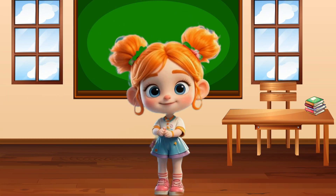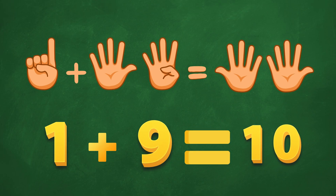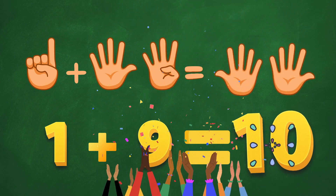And the last one! 1 plus 9. Is it 10? Ding, ding, ding! Yes! You made it to 10! Woohoo!